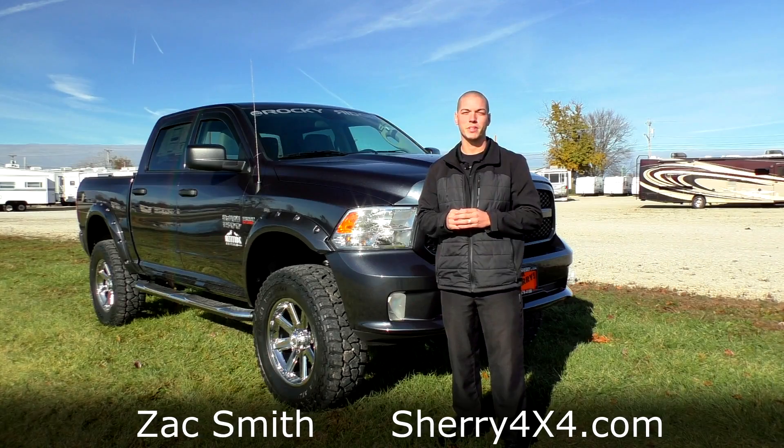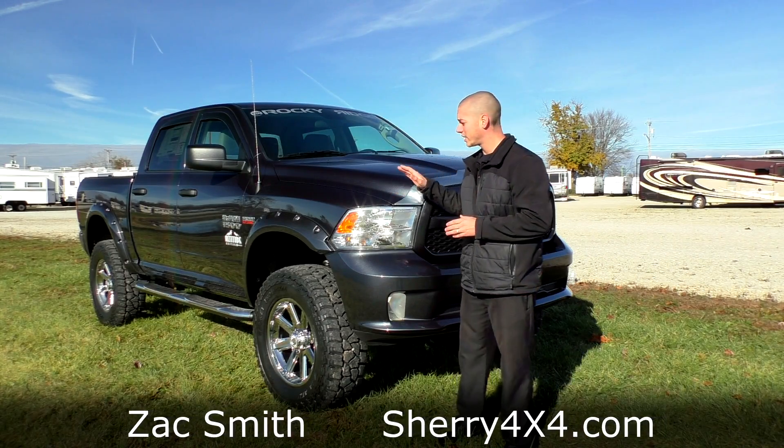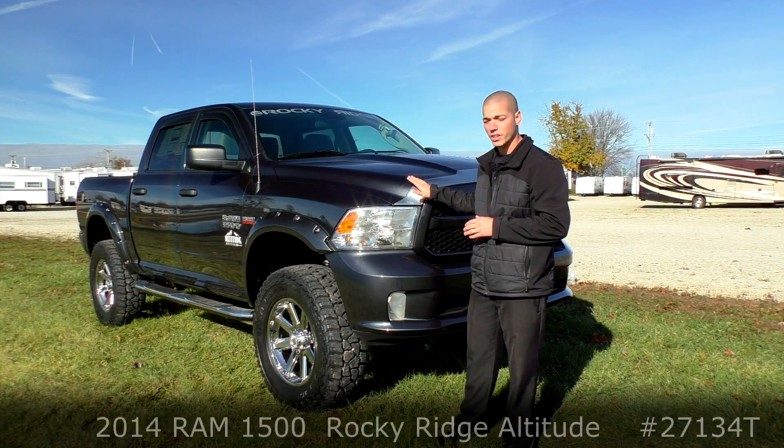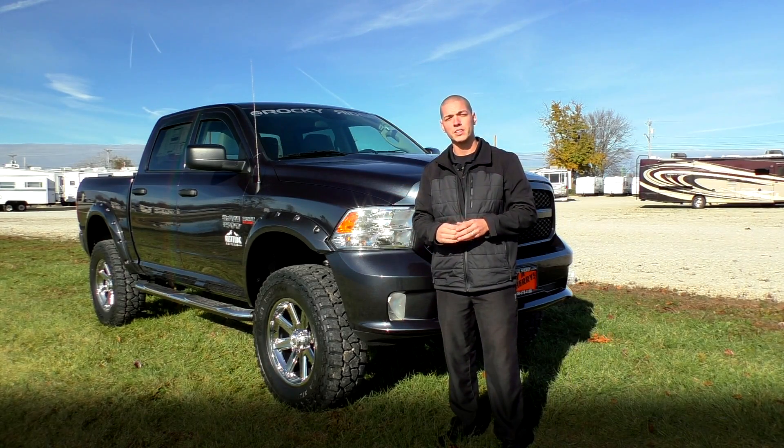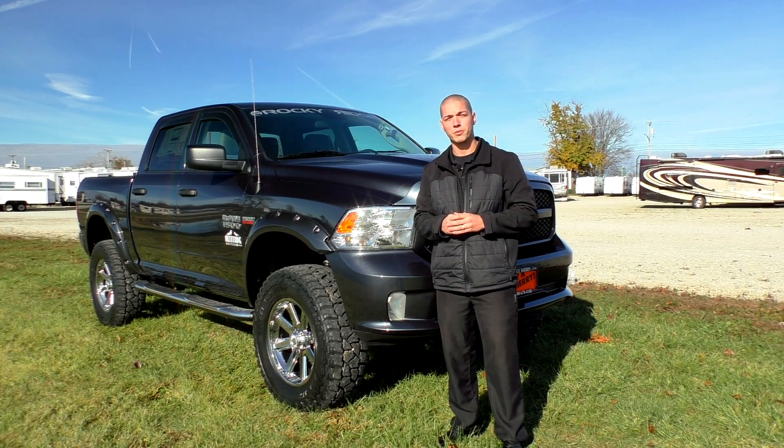Again everybody, my name is Zach Smith with you here at Sherry 4x4. I hope you're as excited about these new Ram 1500s as we are — they're really a great-looking truck, very versatile. If you'd like to see more videos, subscribe to our YouTube page and check out the website at Sherry4x4.com.